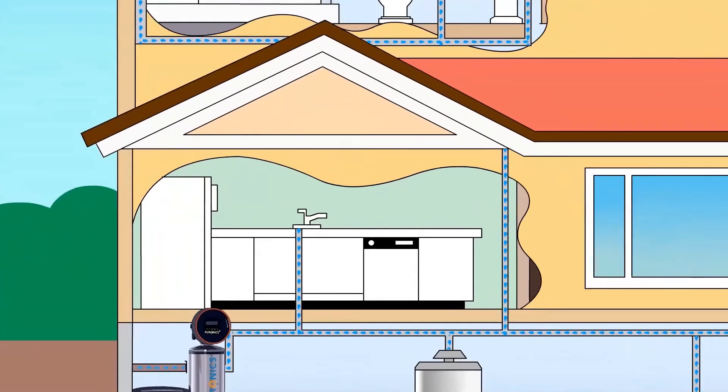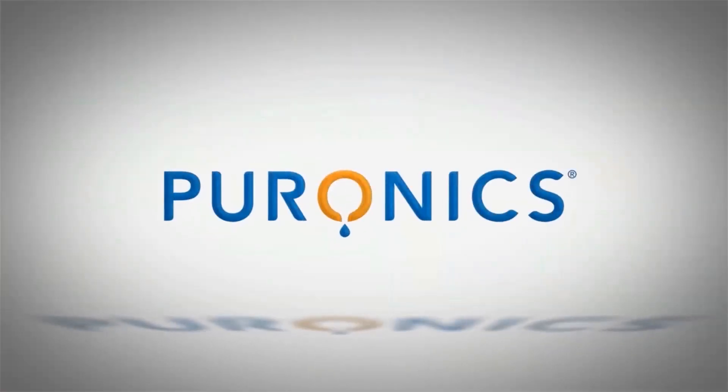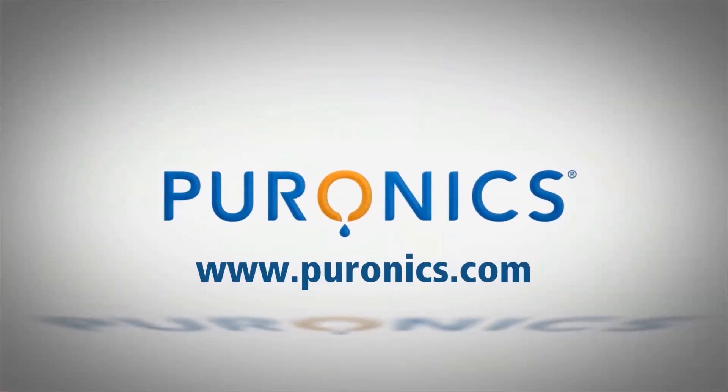And you will be able to turn on the tap and have better tasting water throughout your entire home, which will eliminate the need for bottled water. Visit Puronics.com and see the difference for yourself.